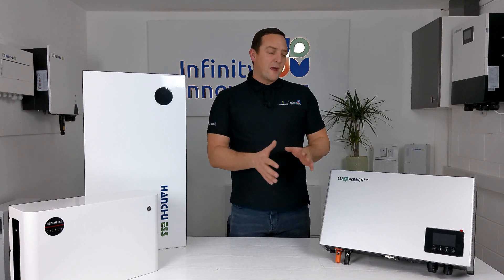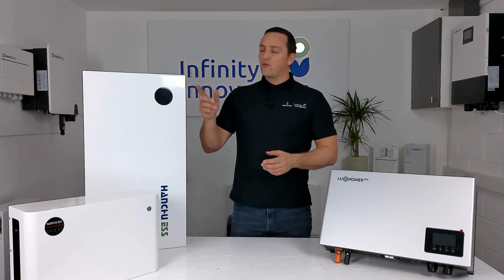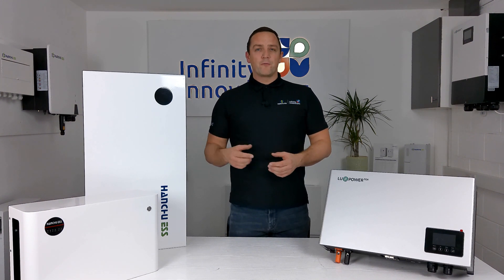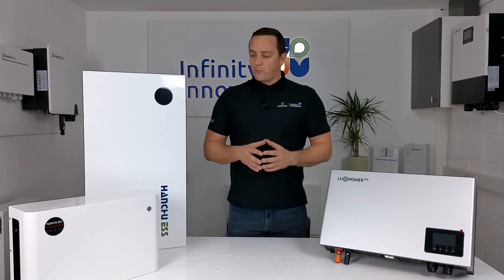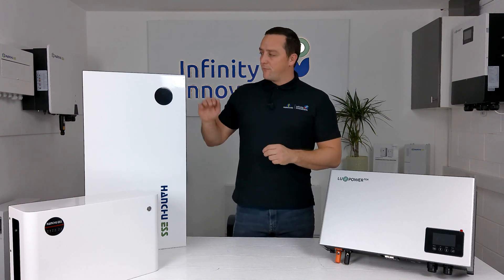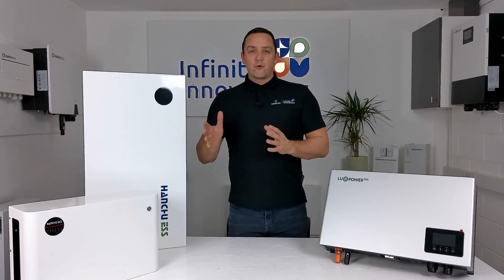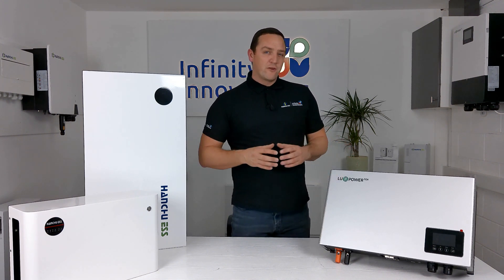The maximum number of batteries you can add to a Luxe AC controller is eight. We use the Handshoe range for the 9.4 kWh and 3.2 kWh batteries, and also the U-Home range which is a 2.4 kWh modular battery. You can use 1 to 8 of either, but to get the maximum charge and discharge rate out of this unit you need a minimum of two 3.2s, just one 9.4, or three U-Homes. So while it supports 1 to 8 batteries, bear in mind you do need a minimum number to reach the maximum charge and discharge rate.